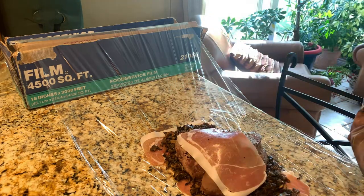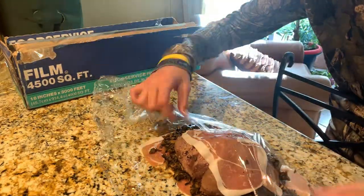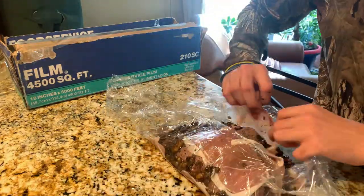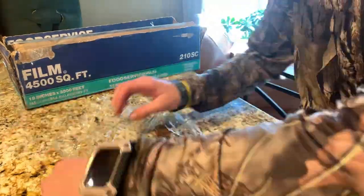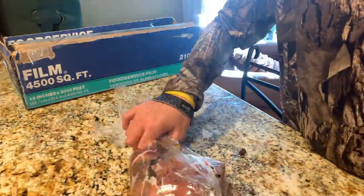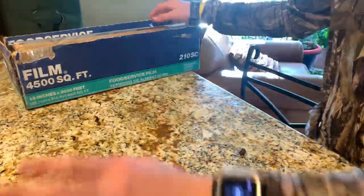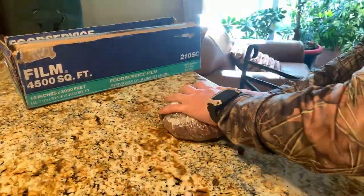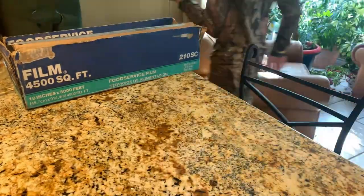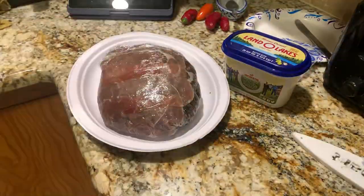Lay down a few slices of parma ham, put the mushroom filling on top and lay it out evenly. Put some more parma ham on top and try to wrap it around. Mine was oddly shaped so I re-wrapped it to make sure it wouldn't leak out, just to be safe, so it would stick together. Then throw this in the fridge.